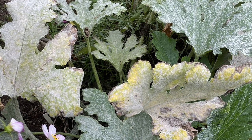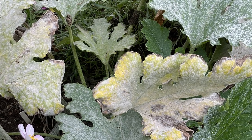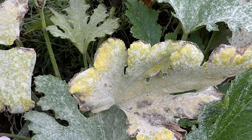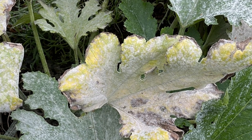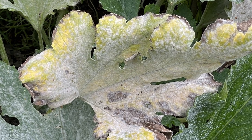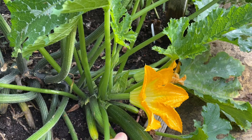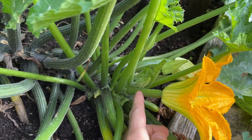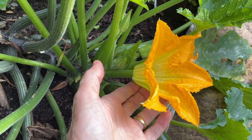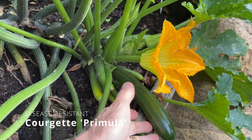While Sure Thing has many good qualities, I don't like to put all my eggs in one basket, so I wouldn't just grow this one variety. Sure Thing doesn't have natural disease resistance like some other courgettes, and in hot, dry weather the leaves can start to be infected by powdery mildew disease — a white powder developing on the leaf surface that eventually kills the leaf. As an organic gardener, I don't want to spray my crops with fungicides, so this was the main reason I did some research to find a disease resistant courgette. I discovered courgette Primula, so I always grow this one too.